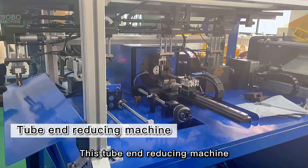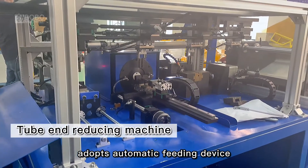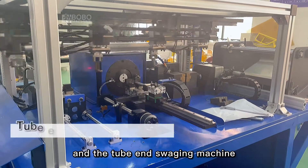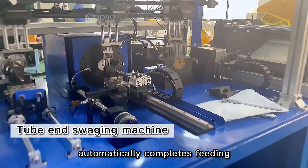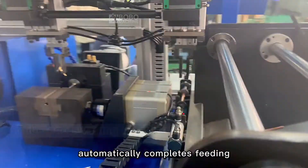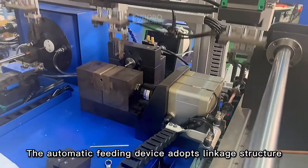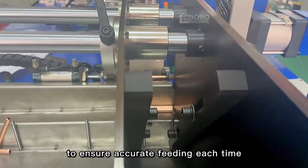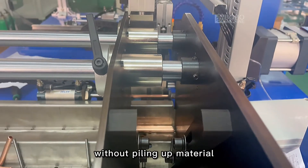This tube and reducing machine adopts an automatic feeding device. The cut pipe coat is placed in the hopper, and the tube and swaging machine automatically completes feeding. The automatic feeding device adopts a linkage structure to ensure accurate feeding each time — one pipe each time, without piling up material.